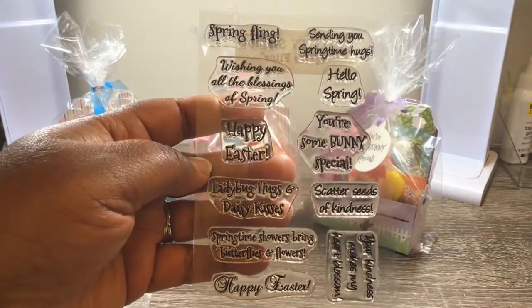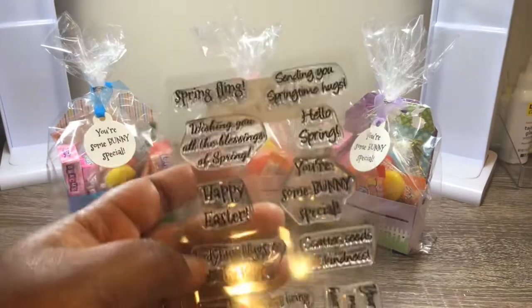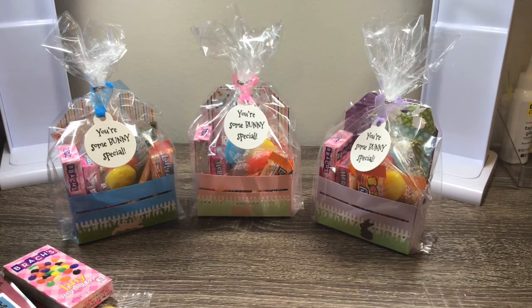I'm not sure if she still has it in her shop, but you can always go over and search 'Cards TV Stamps' and it should pop up. That's all I have for you — I hope you like what I've created. Give me a thumbs up, subscribe, share — do all of that. Thanks so much, you all have a blessed and crafty day!